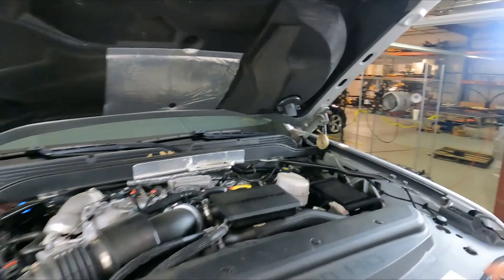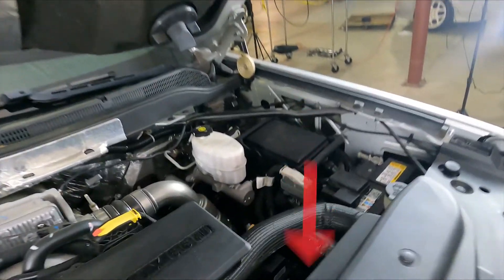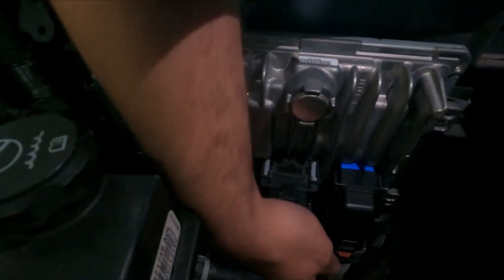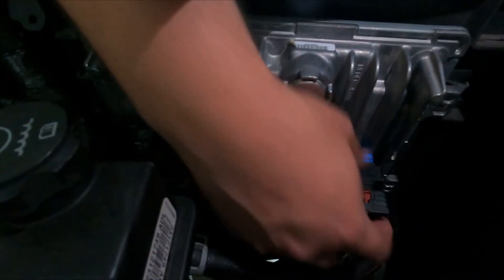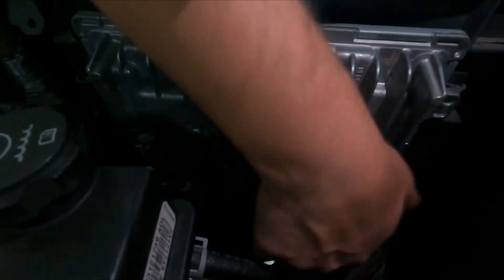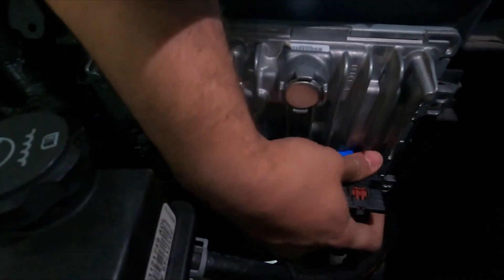Locate the vehicle's PCM on the driver's side of the engine bay below the coolant hose. Remove the small blue connector from the PCM by sliding back the retaining clip holding in the tab and carefully opening the clamp until it disconnects.